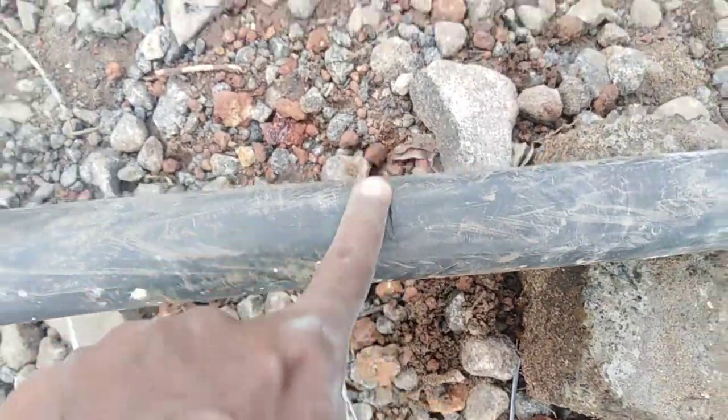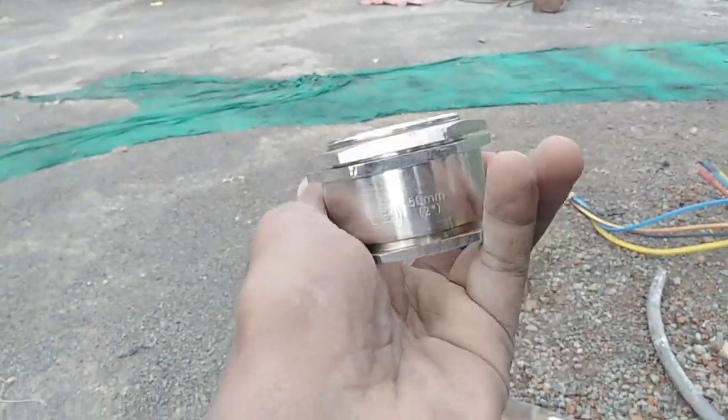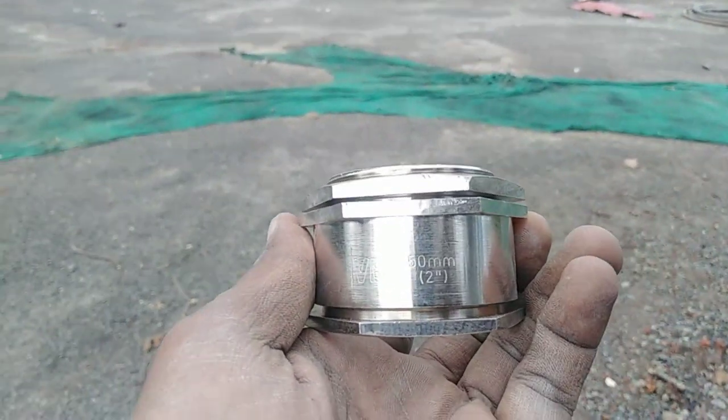We have a gland. This is our gland — we have a 50mm gland.